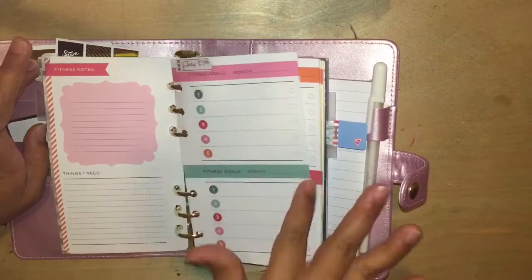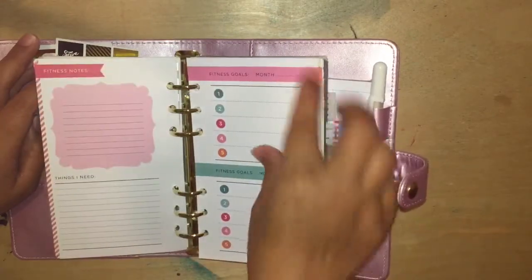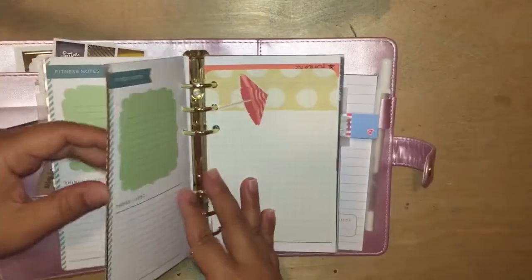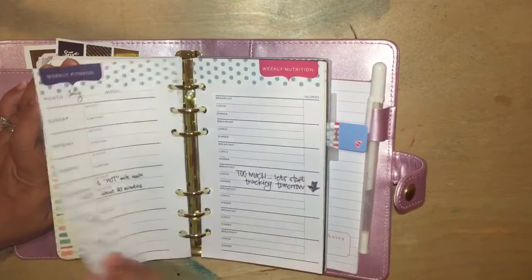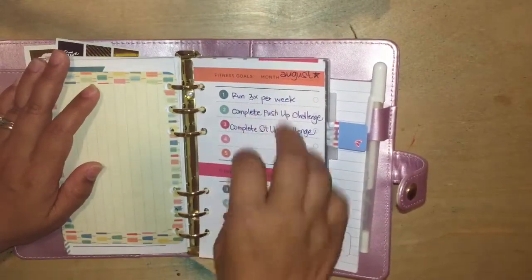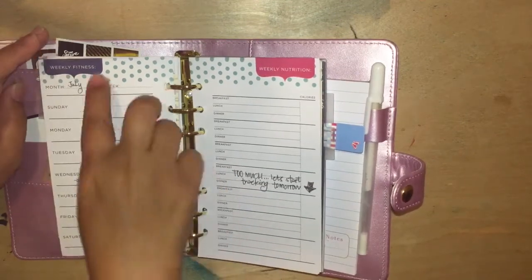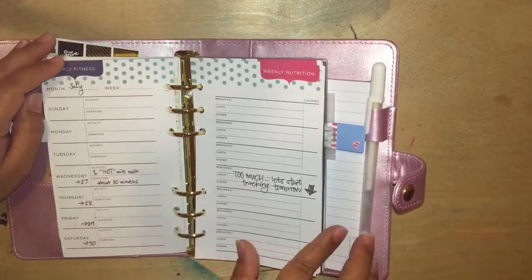There's a fitness goals page for the month. I thought I wrote something in my fitness goals — I did write it, just further back. So these pages say fitness goals, month, the numbers, fitness notes, and things I need. This is my fitness goals for August. I want to finish my push-up challenge, sit-up challenge, and run at least three times a week. And then the inserts from that little booklet — it says weekly fitness and weekly nutrition. So you put your breakfast, lunch, dinner, and in the fitness section it says activity and duration. I put the whole booklet in here.